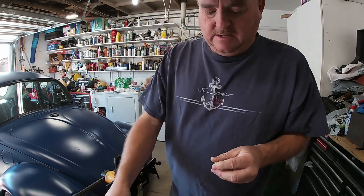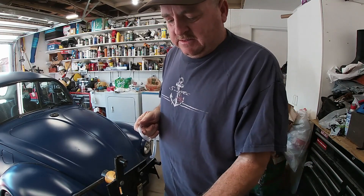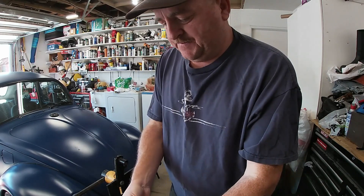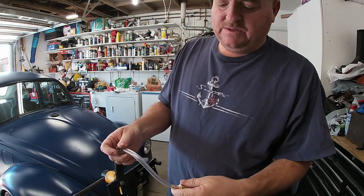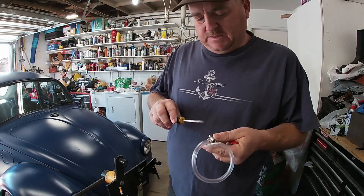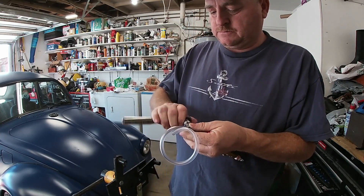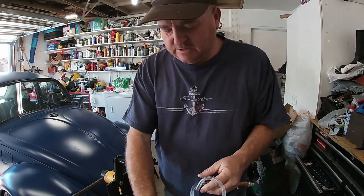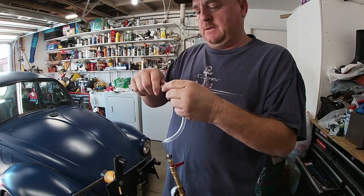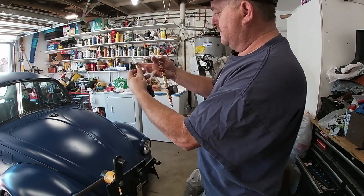This hose barb is a female type where the threads are on the inside. I'll screw that on there. You hear Spike in the background — he's a 20-year-old cockatoo who just loves to sing. I'll press the hose on here and add a hose clamp. Probably not really necessary since we're not using all that much pressure, but just to play it safe. Using a ratchet is a lot easier. Hose clamps are tight — there you have it, the complete thing.